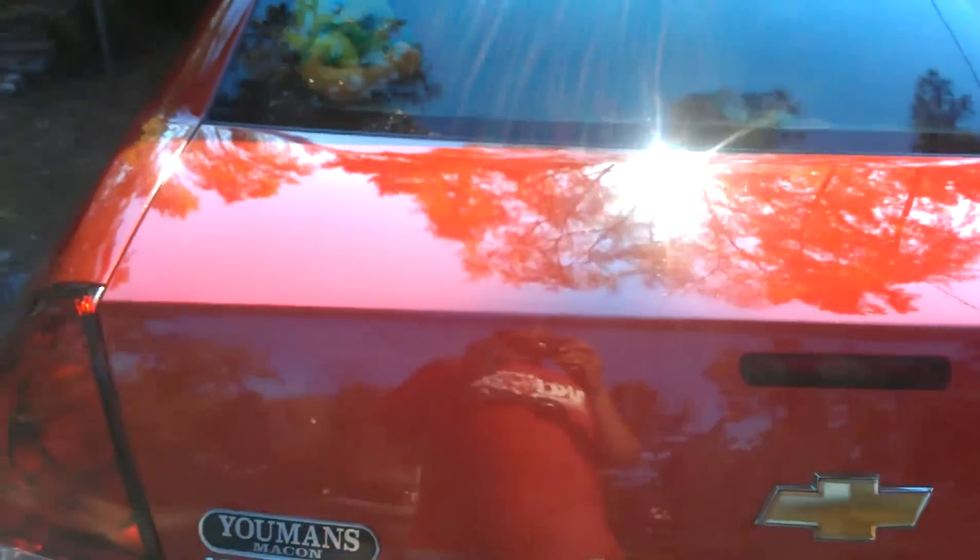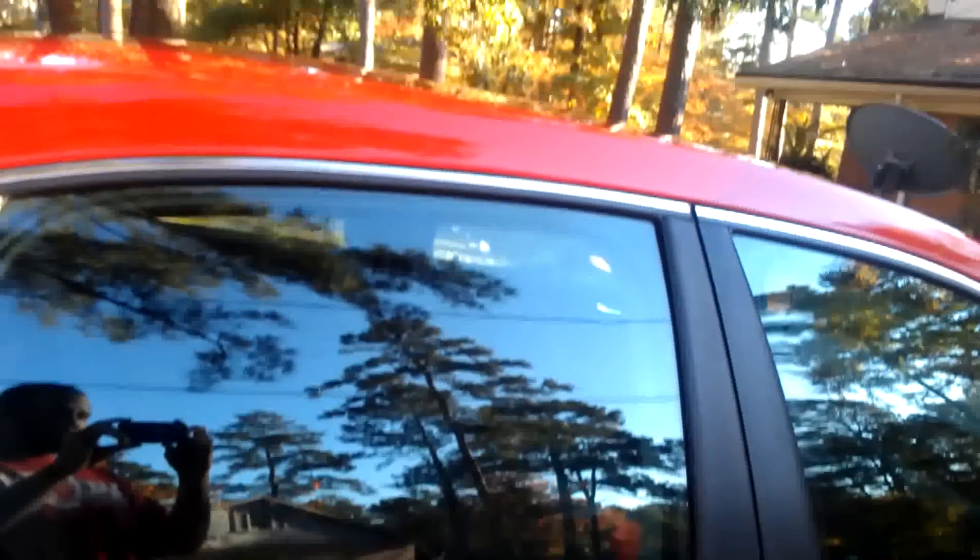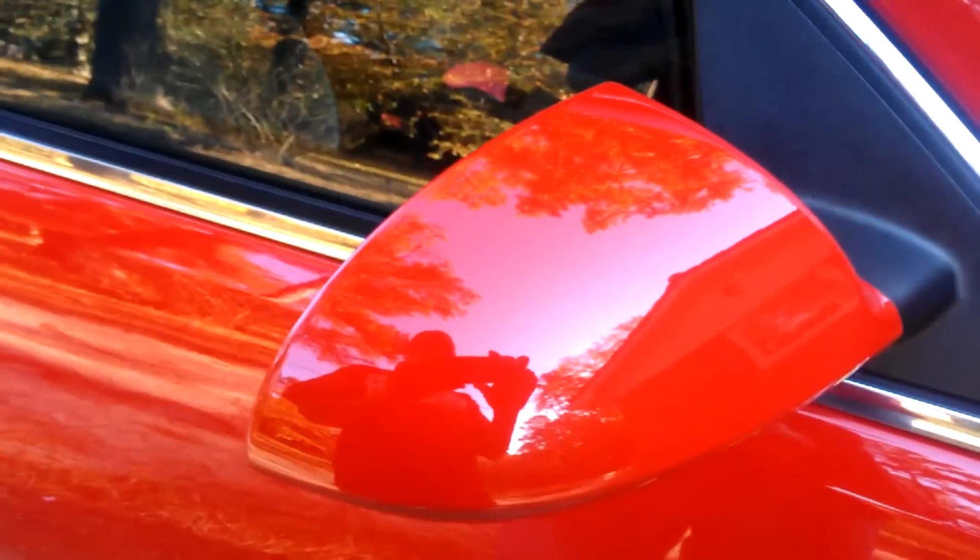This is my wife's car. I'm talking about the reflection is insane. I just want to do a quick walk around so you guys can see it. I'm definitely sold on the product. I mean, look at the reflection — can you see my shoes? You can see my shoes through the door.